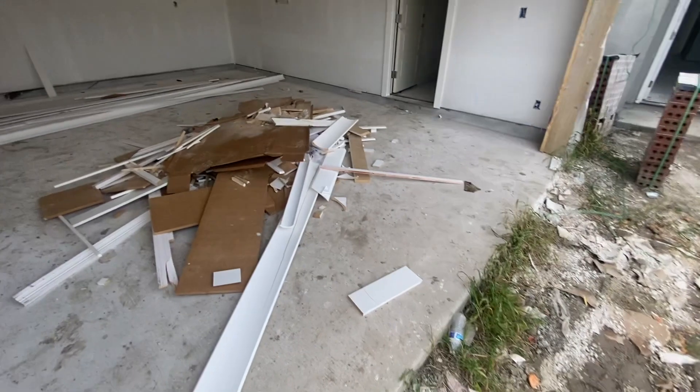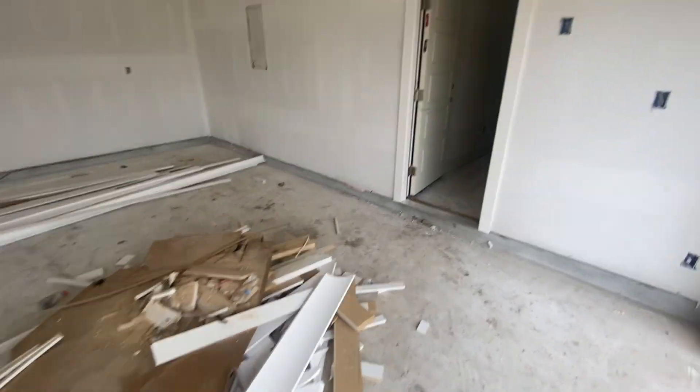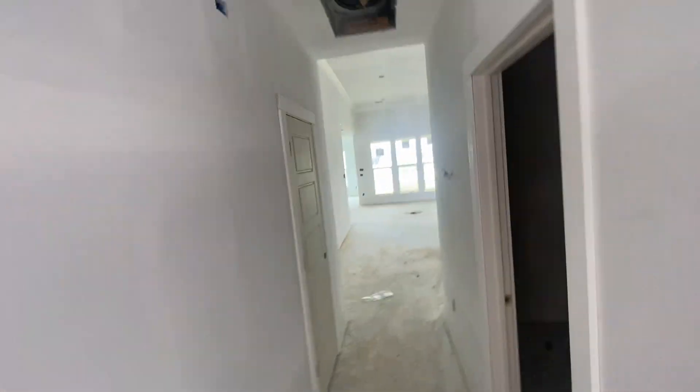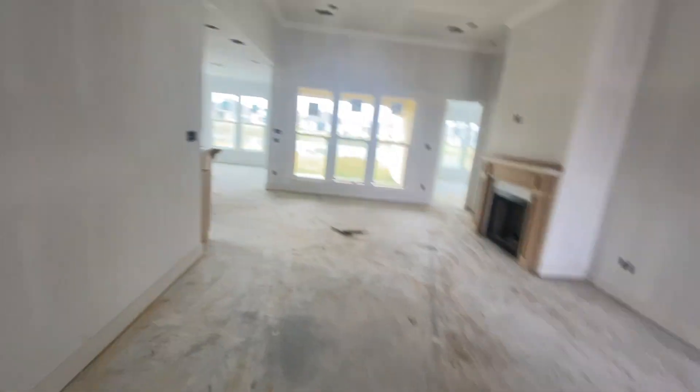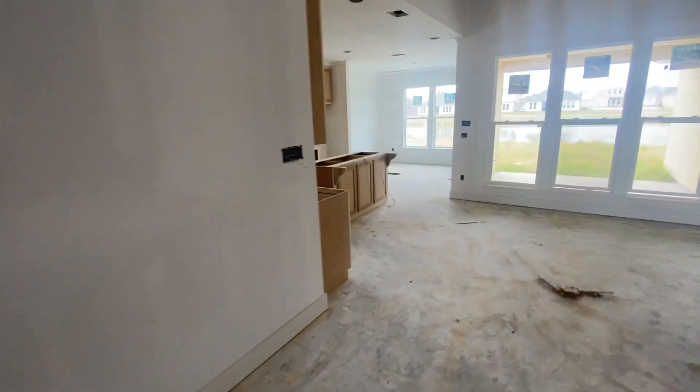Welcome home, Veronica. This is trim piecing, so we have all of your trim installed — you've got the interior doors, crown molding, and baseboard installed, as well as the cabinets with the fireplace.